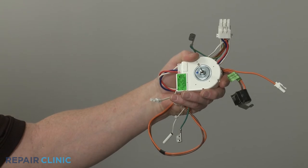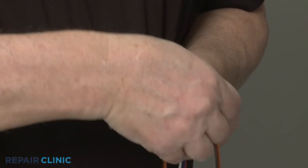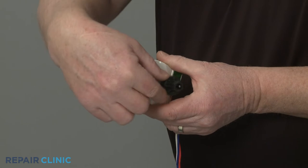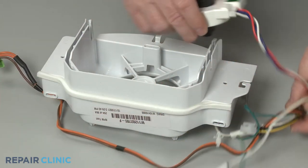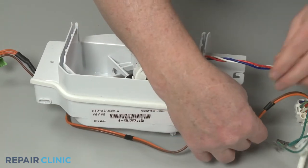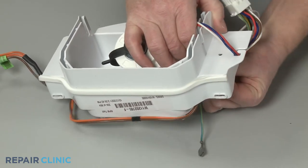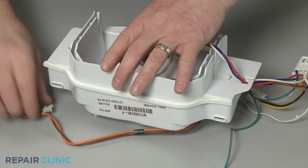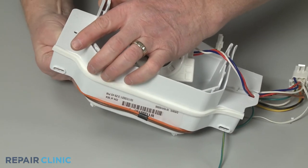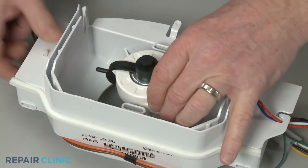To prepare the new evaporator fan motor assembly for installation, transfer the grommet from the old motor to the new one. Secure the wires under the retaining hook and snap the wire retainers into place in the housing. Position the motor and snap the retaining bracket into place to secure.